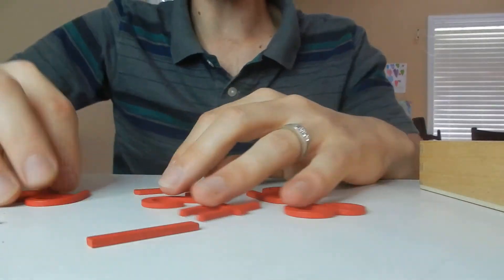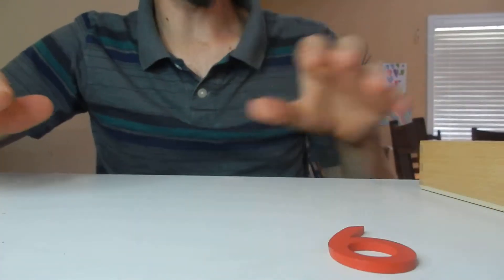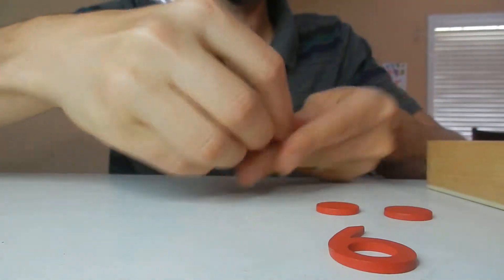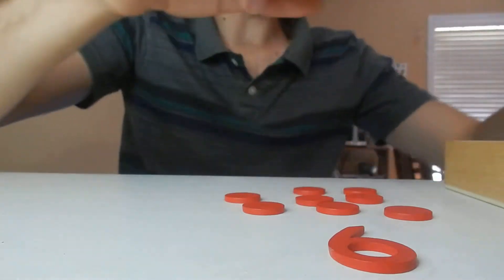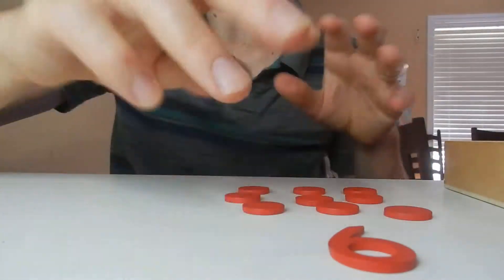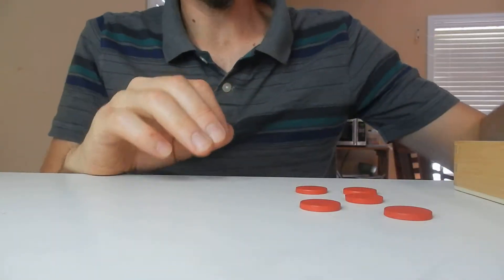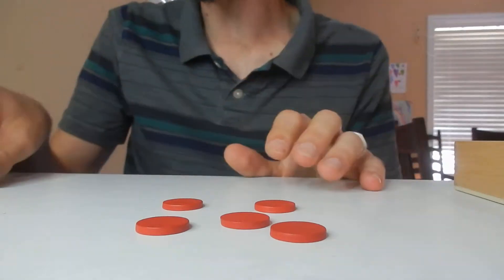The way you can use these is you have all your different numbers. You give your kids a number — let's say the number nine — and say, 'Count nine beads out.' So they take some of the beads and count one, two, three, four, all the way up to nine. The other way is you can give them a set of beads and ask, 'How many beads are here?' Then they have to place the number that corresponds with how many beads there are — so they could put down five.